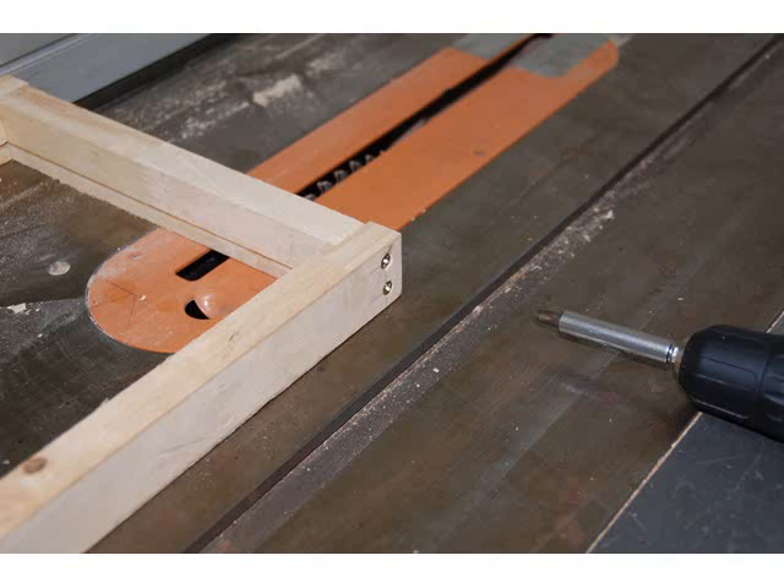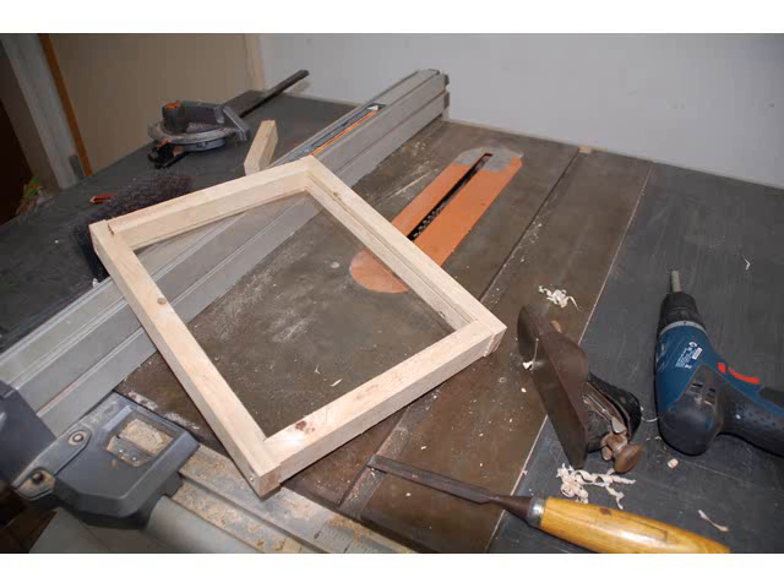Screw one side of the frame together, insert the glass, and then screw in the other side. And the frame is done. I use screws and don't glue the joints in case I ever break the glass and need to change it — so I can take it back apart.